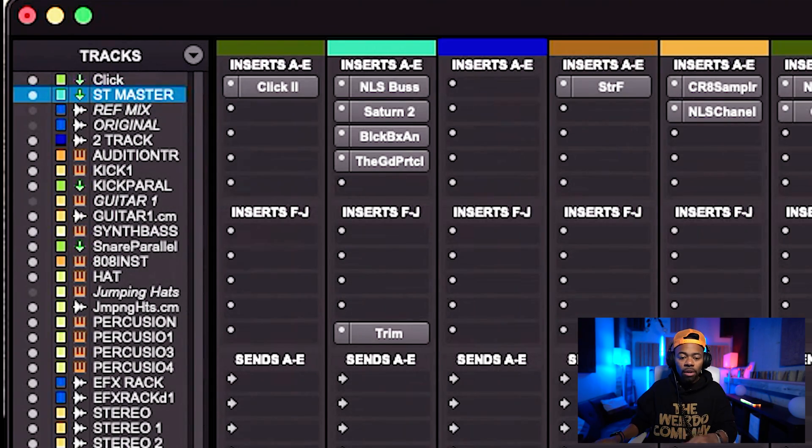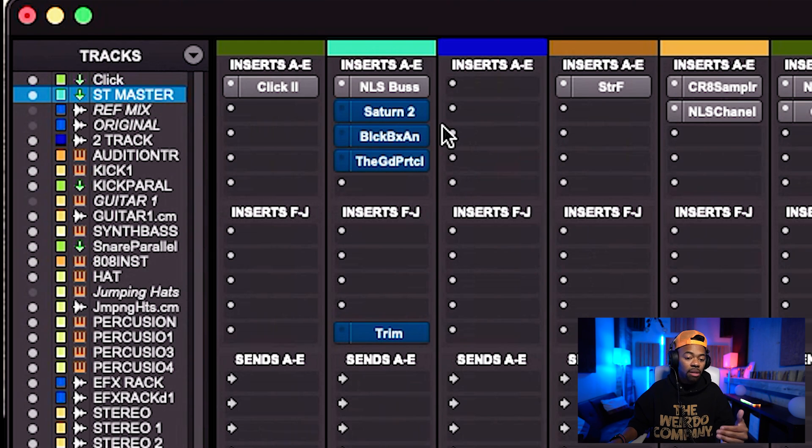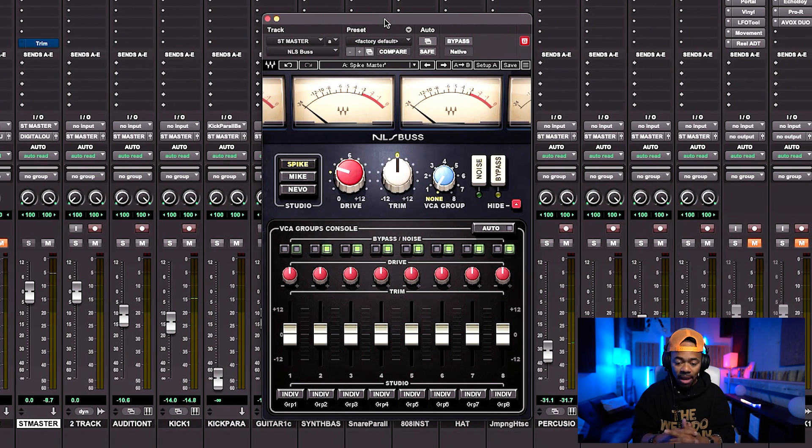I'm going to show you how I do this, and I hope you use this technique because it was a game changer for me personally. I'm going to turn all my stuff off and start from the very top. I'm using harmonic saturation and distortion to achieve this loudness, richness, and fullness — and there are a number of plugins I use one after the other to achieve this.